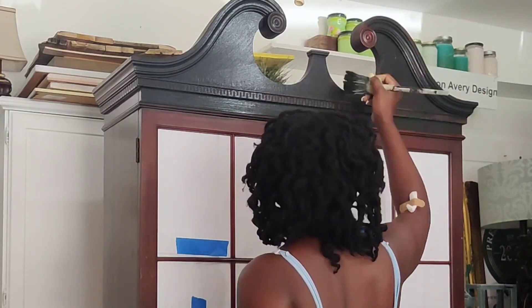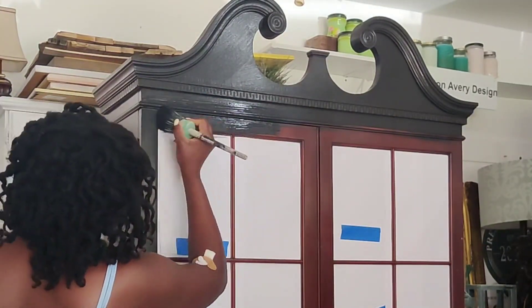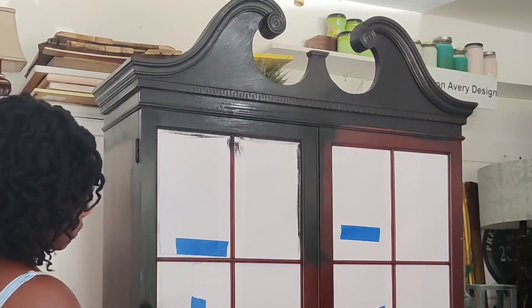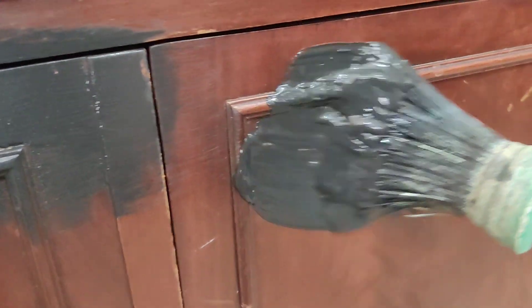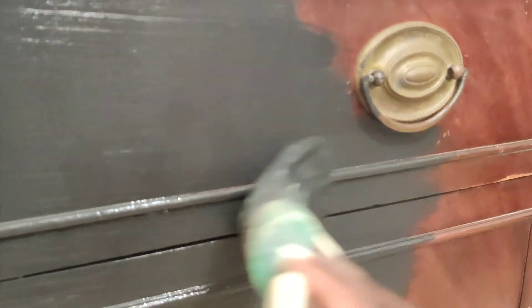For the color for this hutch we are using Black Velvet by DIY Paint — I will link it in the description if you want to purchase that. For DIY Paint, all you have to do is clean your pieces really well because it sticks to practically any surface. That is very helpful because I was really sick as I was painting this. Having to skip the extra steps of sanding and priming really helped me out. After we paint this we are going to seal it using DIY Big Top, then follow up with DIY Dark Wax.